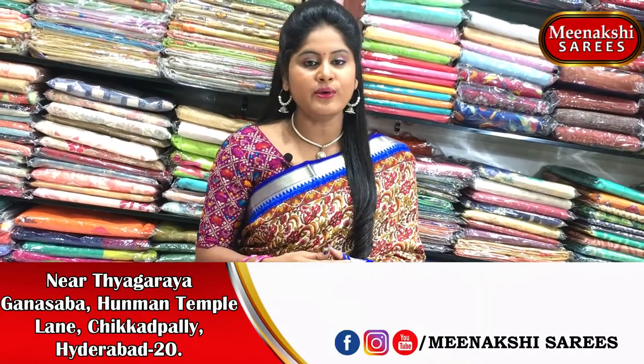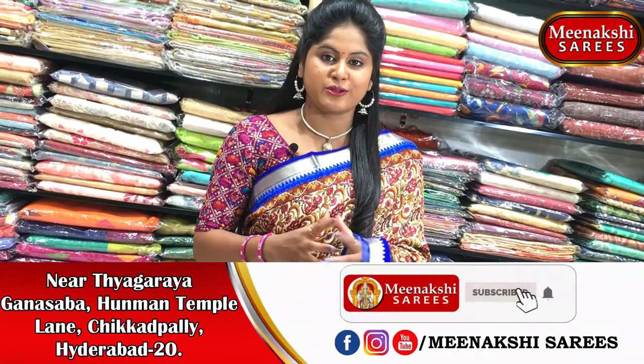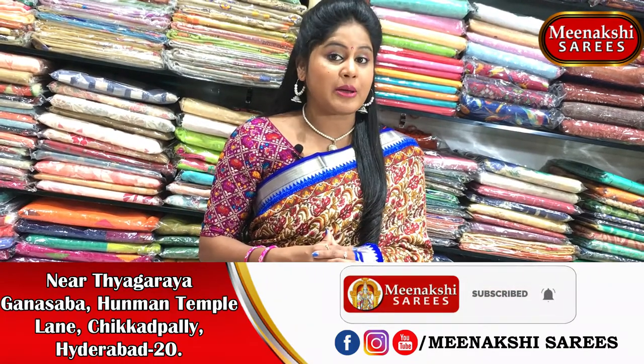Hi viewers, welcome to Meenakshi Sarees. At Meenakshi Sarees, every day I will show you a different collection. Today, I am going to show you a different design. I am going to show you a little bit of linen fabric and a lot of special gowns in this episode.